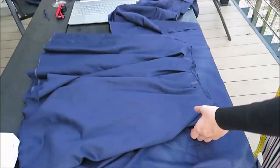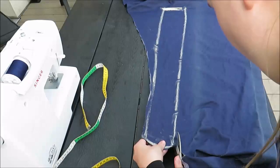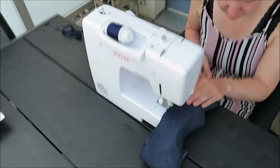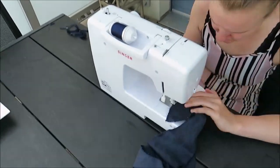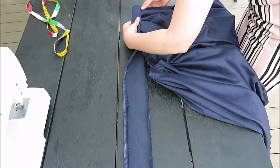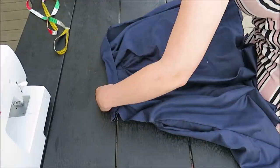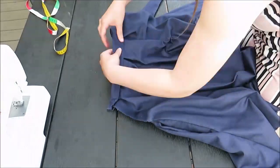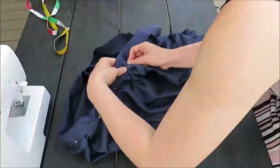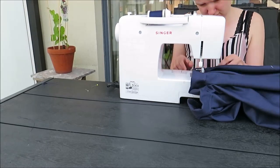I measured the length of my skirt and cut a waistband with the same length, adding about a centimeter or half an inch. The width is 10 centimeters as well. I zigzagged around it to prevent unraveling, then ironed it double and ironed the edges in — this way I can easily fold it over my skirt. Pin in place and sew the waistband on. While sewing, pay attention that you sew the boxes in neatly, because if you make folds in the boxes now you'll ruin them. Sew really slowly, take your time, listen to a relaxing podcast — do it chill.